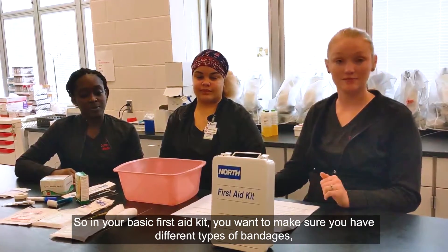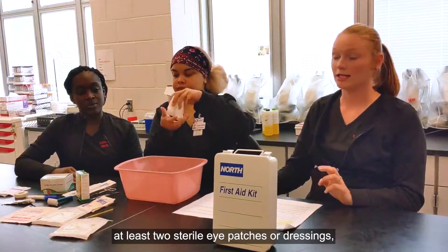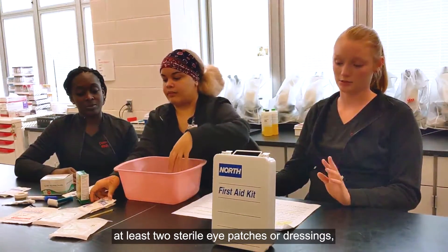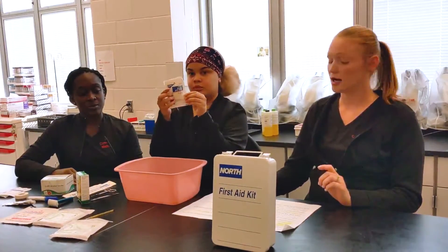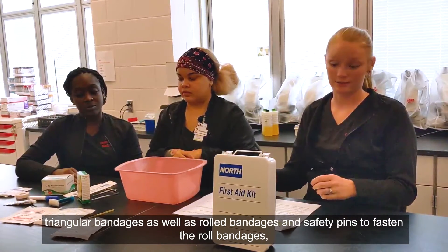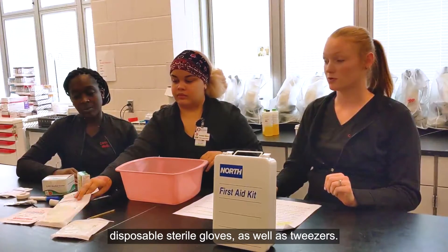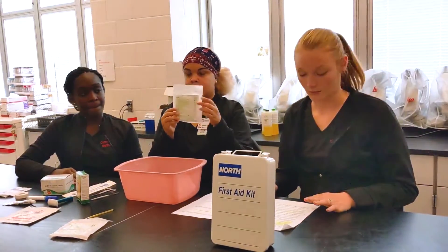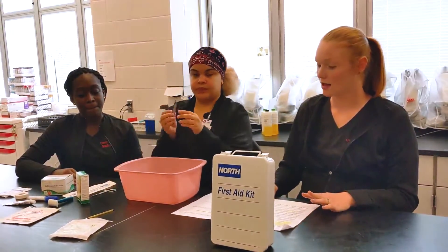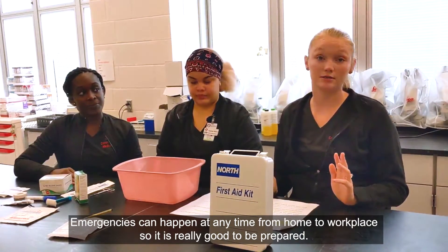Make sure you have different types of bandages — small, medium, and large — sterile gauzes, at least two sterile eye patches or dressings, triangular bandages, as well as roller bandages and safety pins to fasten the roller bandages, disposable sterile gloves, as well as tweezers. Emergencies can happen at any time, from home to the workplace, so it is really good to be prepared.